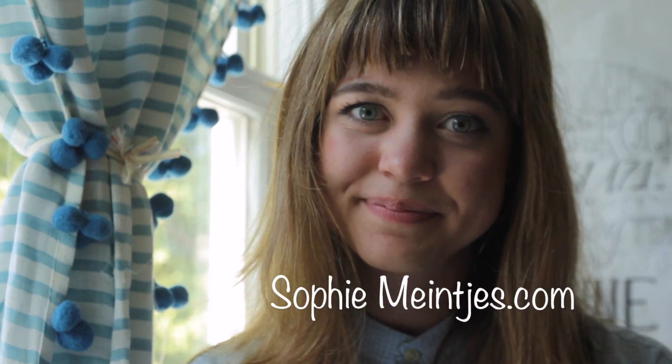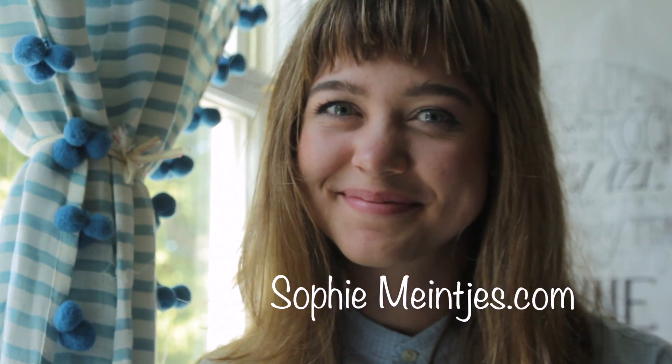If you want to read more about my story and the stories of the things that I'm making, then go to sophiemanches.com.